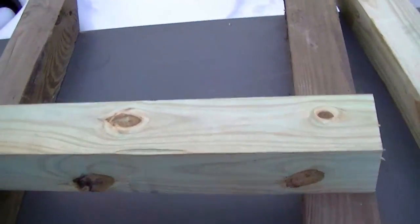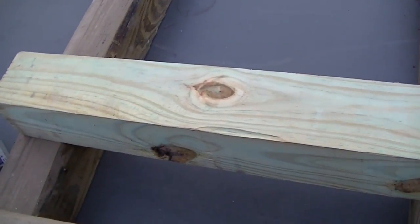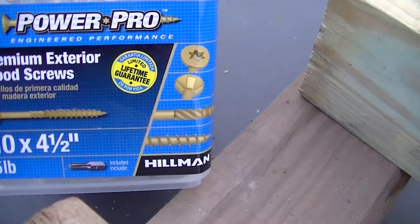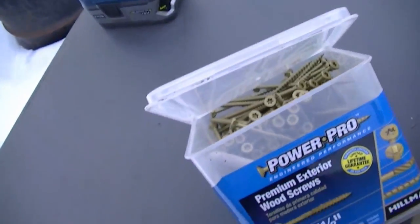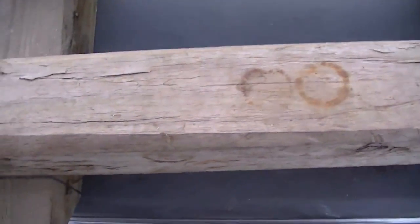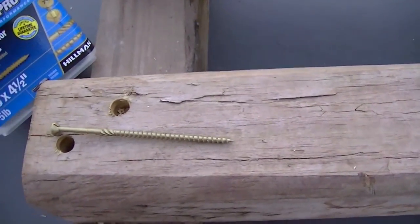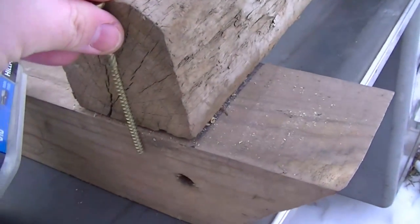I'm just screwing them in with the most awesome screws I've used yet. So far I've only put four in, but these right here — Power Pro, four and a half inch, number 10 — and they have the star drive. At first I thought I would have to pre-drill, because it's such a long screw.